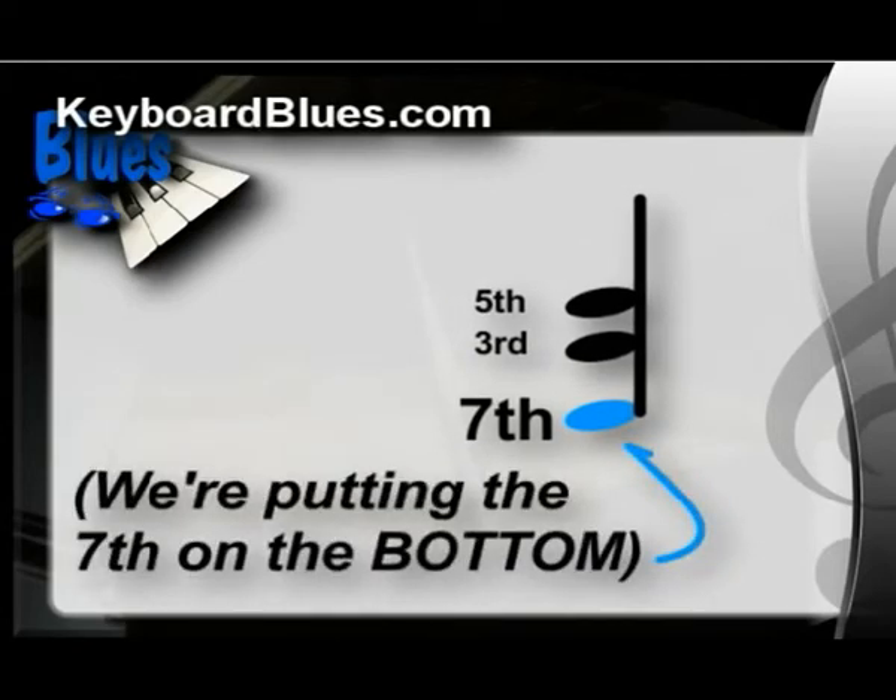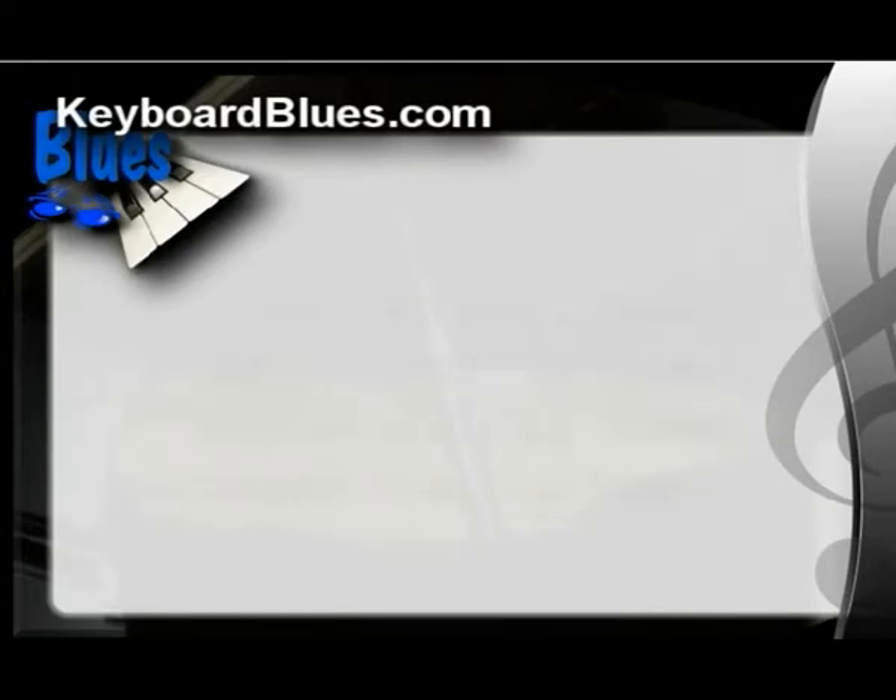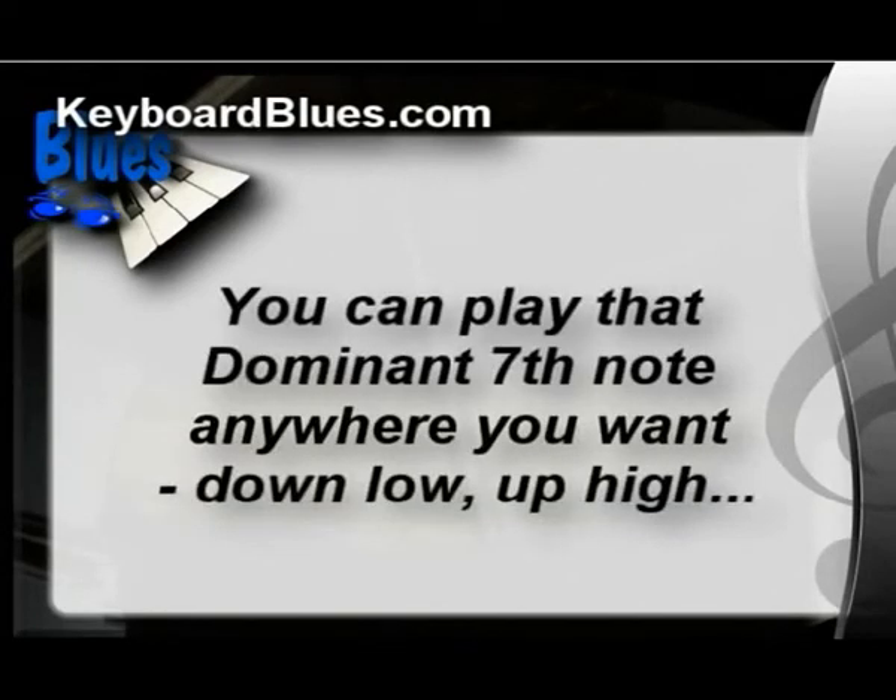Now we're putting the 7th down on the bottom of the chord, which is usually considered an advanced technique. But once you know this very simple secret, this advanced technique becomes very easy to do. You can play that dominant 7th note anywhere you want — nice and low on the keyboard with your left hand, or up high. Learning to do this is one of those very easy-to-understand musical shortcuts that can revolutionize your playing.